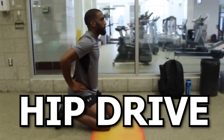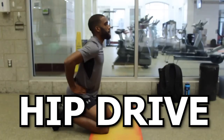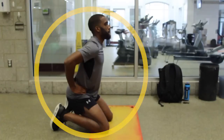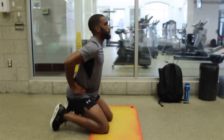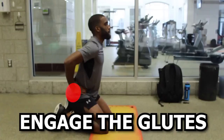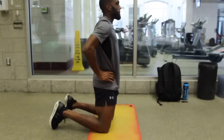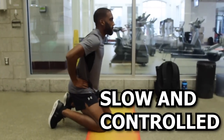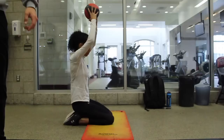The first exercise is the hip drive. This is a great exercise to start with as it helps you learn how to utilize those hips in the first place. First you start in this position — make sure to maintain proper trunk alignment. To initiate this movement, really engage the glutes and focus on driving the hips forward. It should be more of an explosive movement, but then after you explode up, maintain form and keep it slow and controlled as you descend back down to the floor.